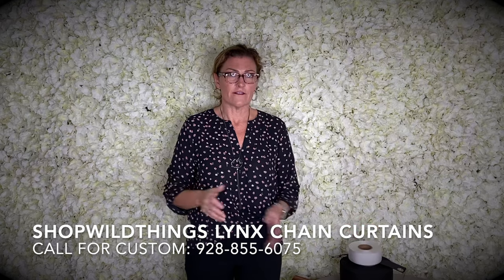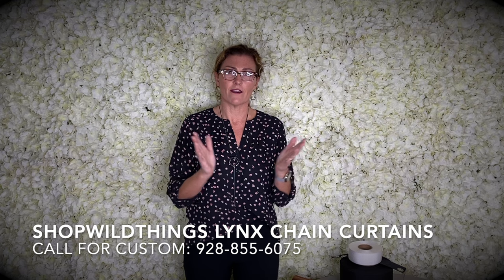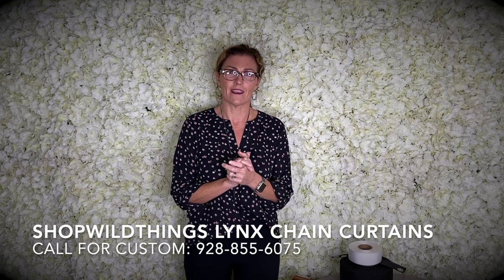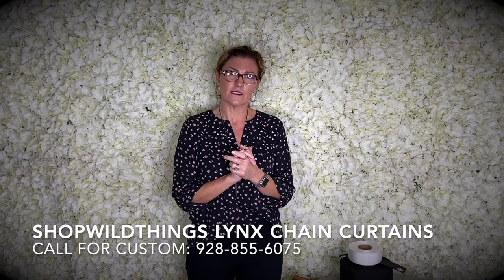If it's not going to show at all and you need it on fabric, just let us know what you want it to look like and we will do everything that we can to make you super happy. So give us a call for your custom Lynx chain curtains, and we will talk to you soon. Thank you.